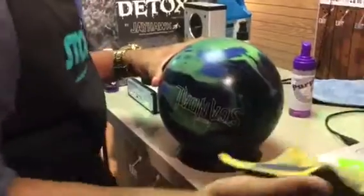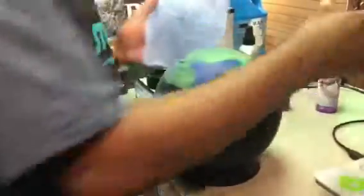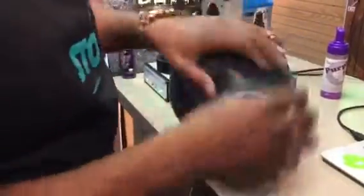From a surface standpoint, that TrueCut by CTD 1000 grit pad is going to put a 1000 grit surface on your bowling ball, and that's really the big key. Most of the time, pads say a specific number but may not put that number on the actual bowling ball. TrueCut by CTD — whatever the grit number is on the pad — is what it's going to put on the bowling ball.